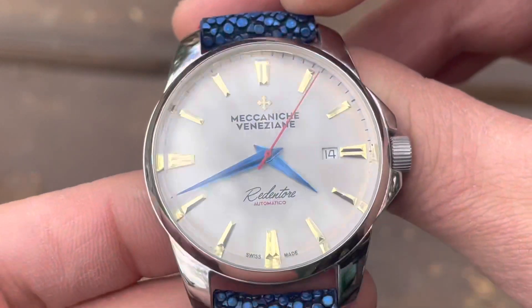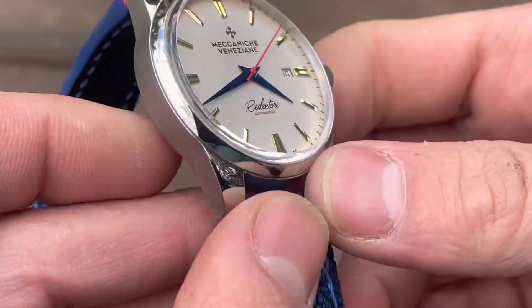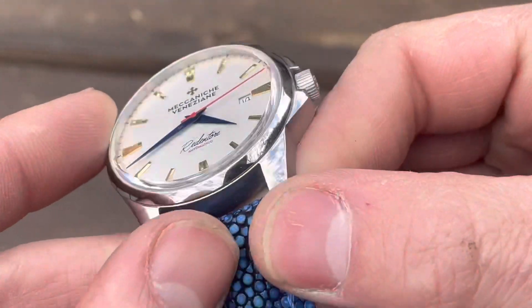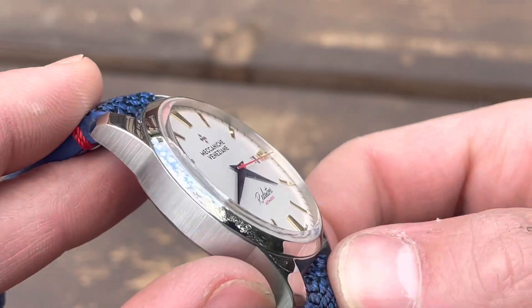It has a dress watch three-hand vibe, but at the same time it's ready to go to the beach as well. A very Italian style, in my opinion.